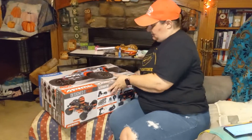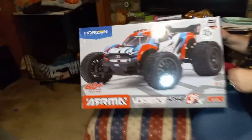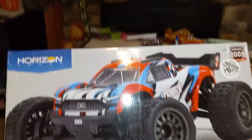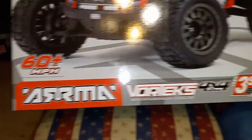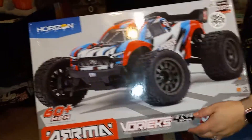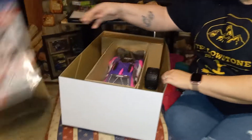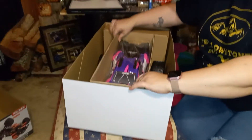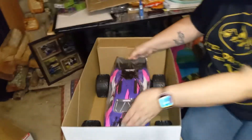All right, so we've got one here. I'm hoping it's the pink one — it's the one I've been wanting. We'll go and open it up and see. With the Arrma Vortex, folks. It's the pink one! Thank you. I can go bashing with my daughter now.